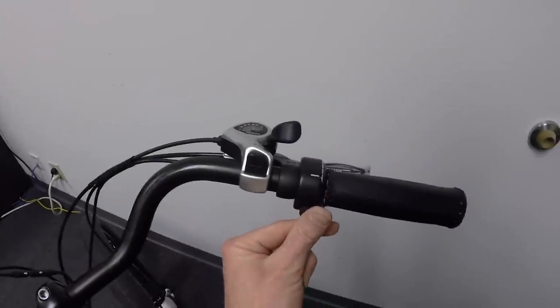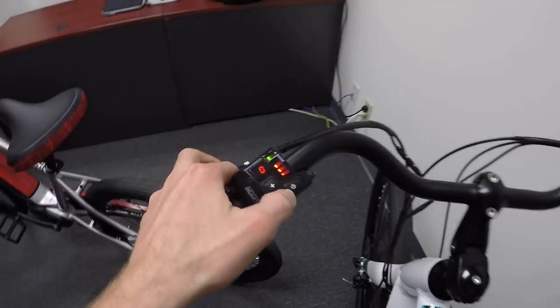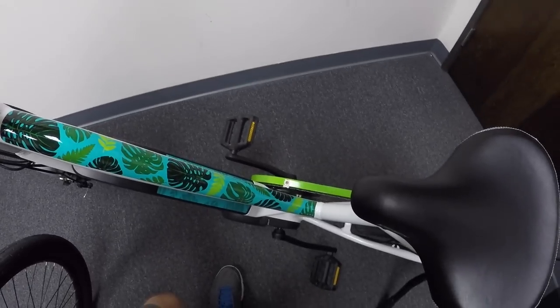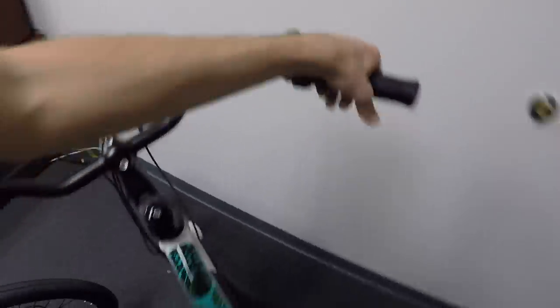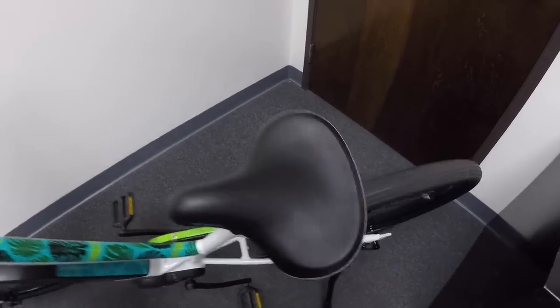On this bike over here, we actually have a trigger throttle built in. iZip used to have a button-press throttle, which I really did not like very much. The cool thing about this setup is if we go down to zero and that green light's flashing, you can actually use the throttle from standstill. If you're in any of the assist levels, the throttle doesn't work unless the rear wheel is already spinning a couple miles per hour — there's a little sensor and magnet that has to pass by in order for that to work.